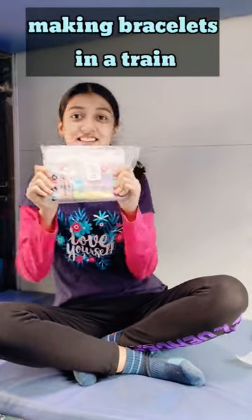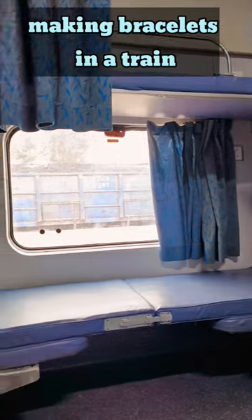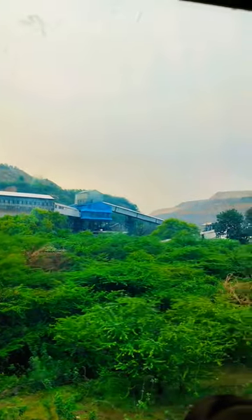Hey guys, as you can see, I am on the train. Now you are thinking about what beads are — I thought that I am going to make many bracelets on this 16-hour train journey.